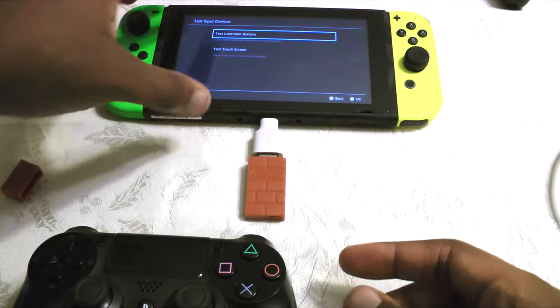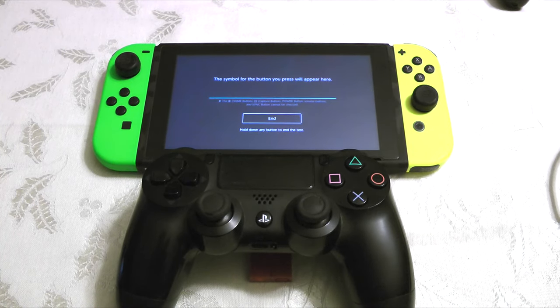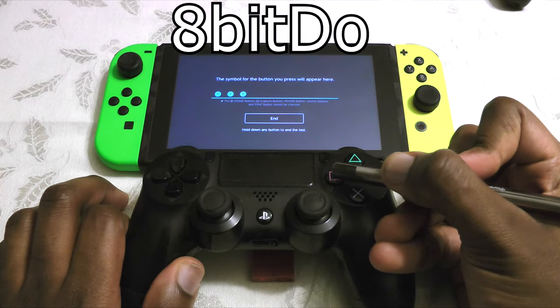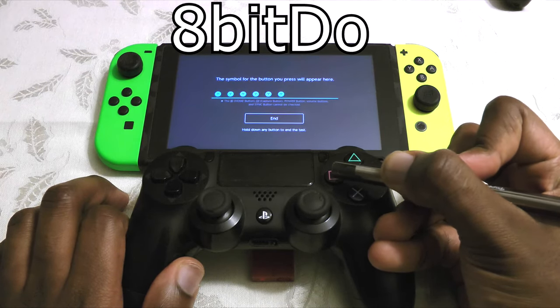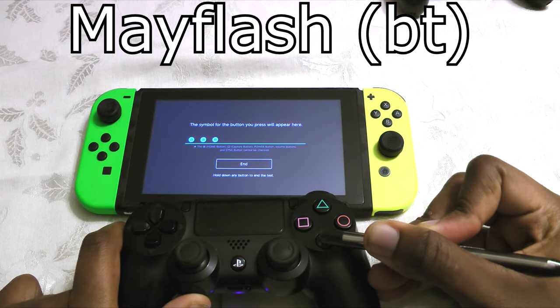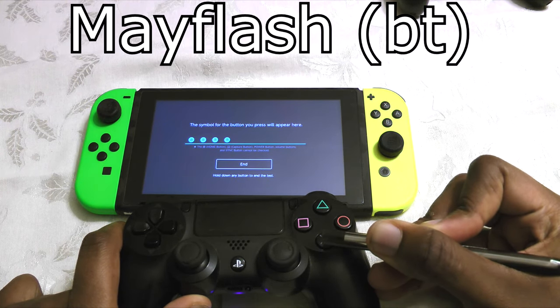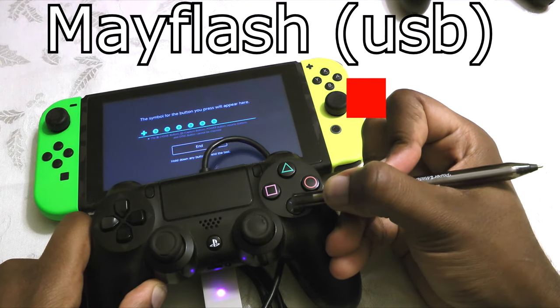All testing was done using the same Switch and controller. We'll be using button test mode to avoid any gameplay-related lag. We'll be recording at 60fps with a 120 shutter speed, and the timing is based on button sound, so hopefully it'll be a little bit more precise. I've added red flashes to approximate when the button is pressed — they're not perfect, more just for your reference, but they should be within about half a frame.